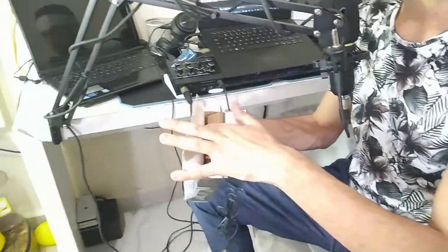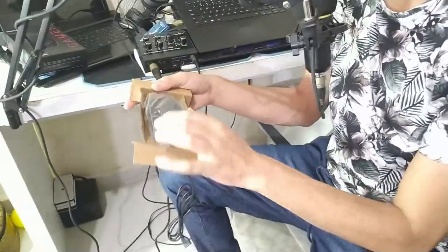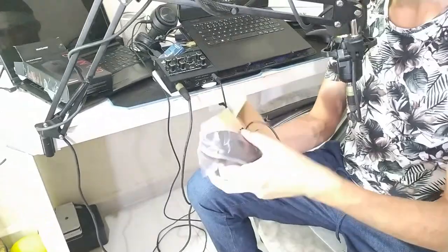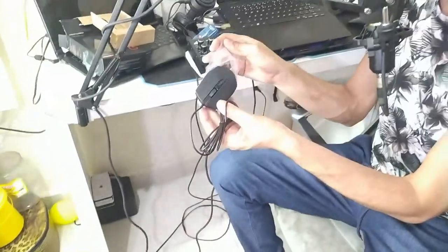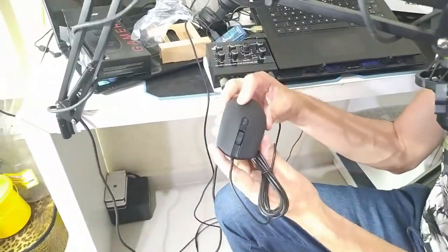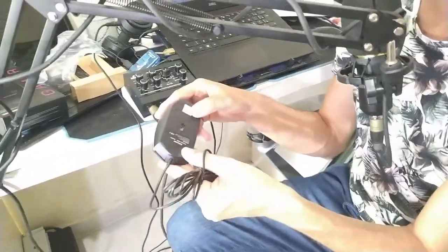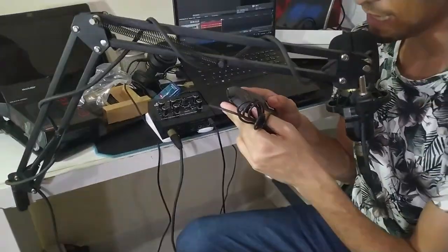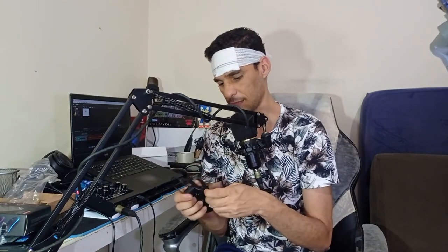É o mouse USB — ele não é o tipo PS2 — porque eu quero usá-lo aqui no notebook; não quero colocar ele no PC. Vou tirar ele aqui da caixa. Olha, gente: é um preto fosco, ele não é preto brilhante. Gostei daqui dessas sapatinhas. Ele é da Multilaser — Multilaser Mouse Gamer MO298, esse é o modelo. A pegada dele é muito legal.